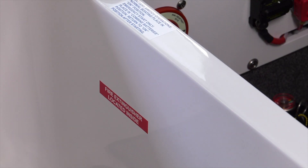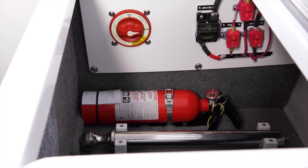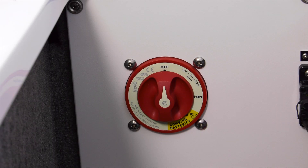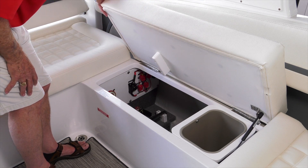Double check that your fire extinguisher is mounted correctly. In a Cobalt, nine times out of ten they're not going to be visible, but there are placards mounted in the boat showing where they're mounted. Make sure that you and your passengers know where they are, and it's a good idea for everybody to know how to use them — they're really simple to operate. The battery switch is located on the port side in this storage area: the battery switch being an on-off switch right here, and the fire extinguisher with the placard mounted on the outside indicating its location, mounted right there.